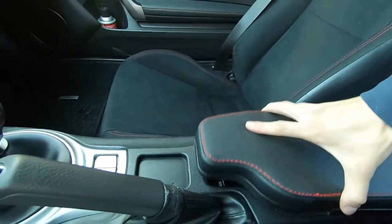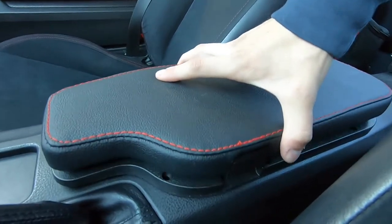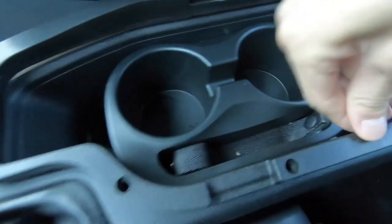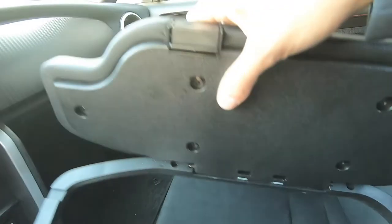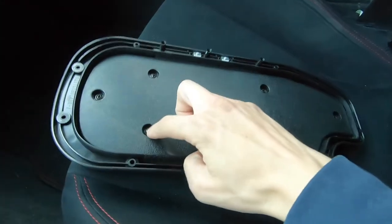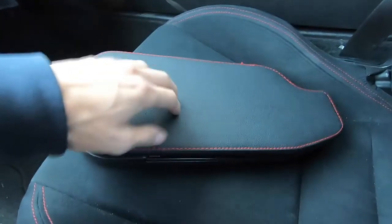I just have the armrest mocked up roughly where it's gonna go. With this armrest, there's a little button right here — you press the button and the armrest lifts up. That's how you get access to your cup holders. We have all these holes where tiny screws will go, but there are a couple holes I won't be able to reach. So I'm gonna find a way to get this outline apart from the whole armrest to make it easier to mock up before I start drilling into the car.